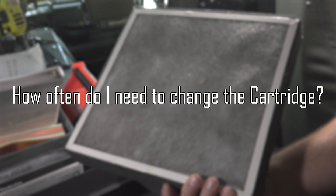The cartridge needs to be changed every six months. This provides the assurance that from day one until day 183 you are 100% protected.